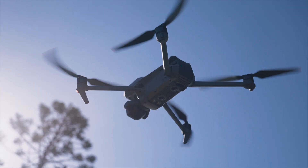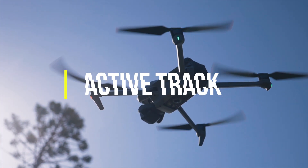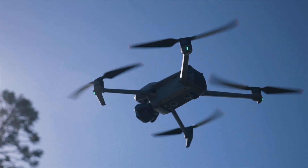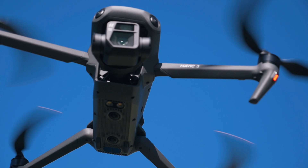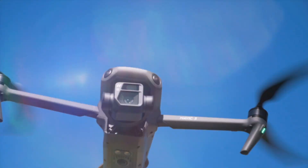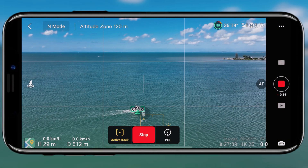Moving back to Focus Track and the Active Track mode — one thing that I heard which got me very excited is that they've given the Mavic 3 a bit more control over where the drone actually tracks you from when you've enabled Active Track. I was very excited about this.